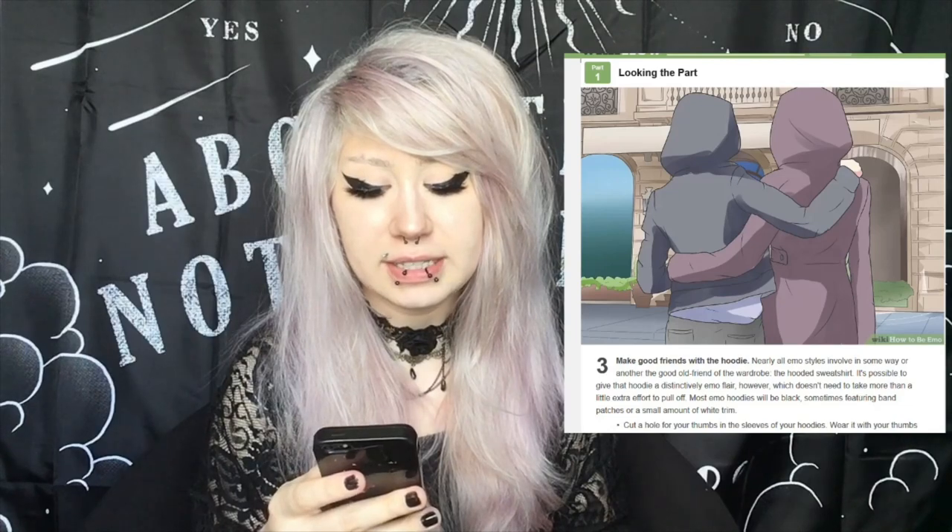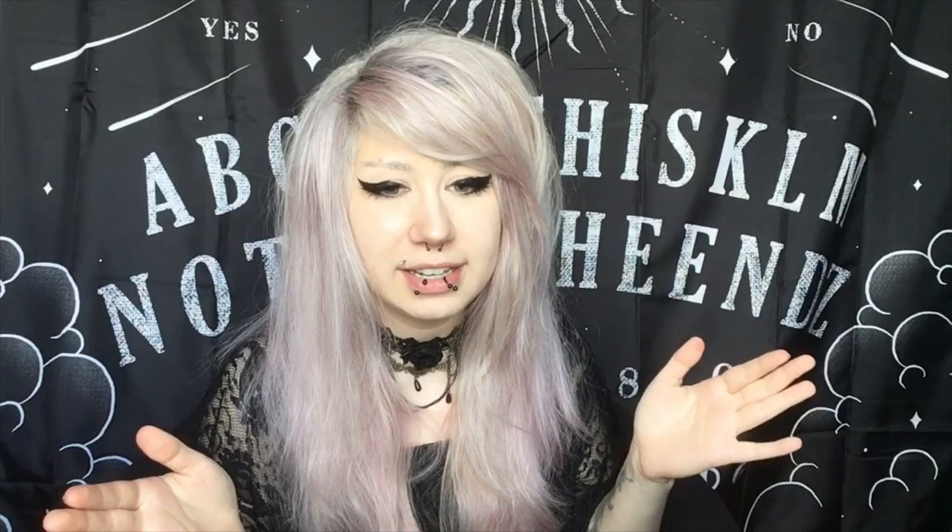Number three: make good friends with the hoodie. Nearly all emo styles involve in some way or another the good old friend of the wardrobe — the hooded sweatshirt. It is possible to give that hoodie a distinctively emo flair. I don't know if you should literally be friends with your hoodies, but I definitely would say hoodies are great — I love hoodies. Do all emo kids wear hoodies? Is that a thing? Wait — the reason why I like hoodies is because I'm emo? Oh my god, guys, I've cracked the code.